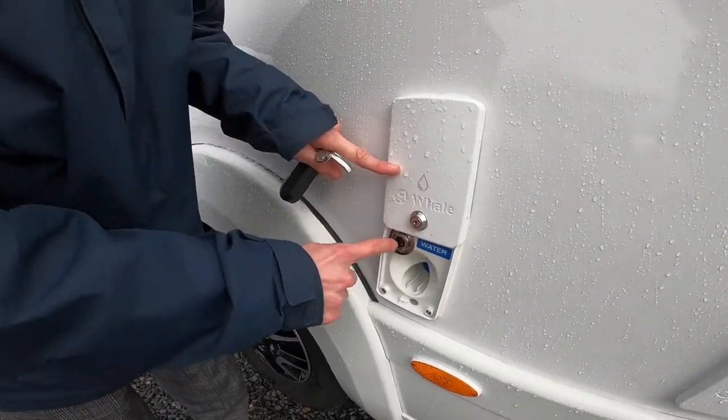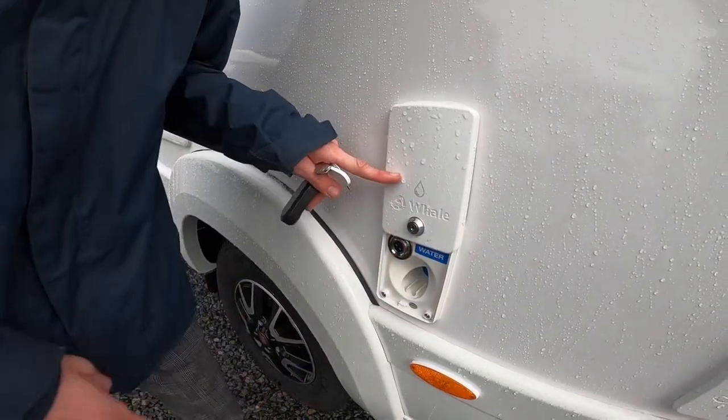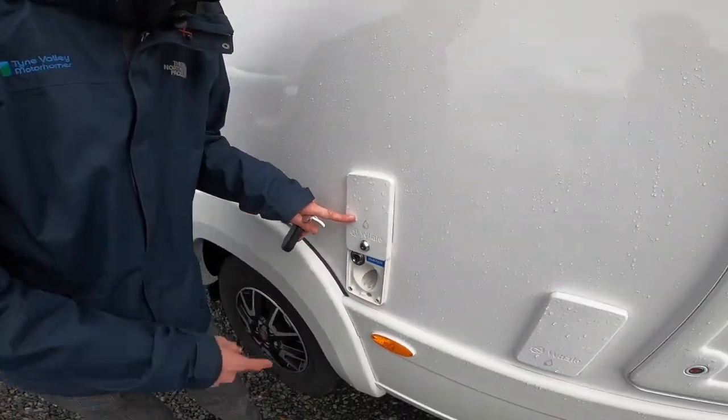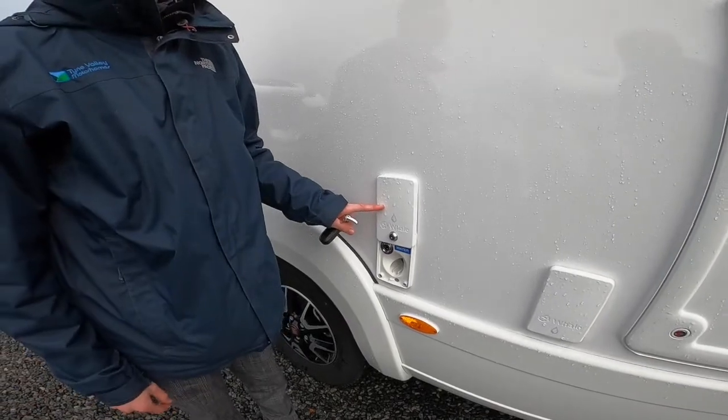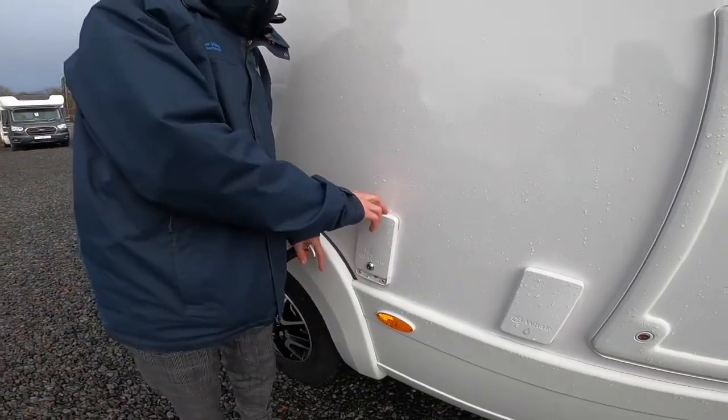If you can't get a hosepipe to the vehicle and you can bring an aqua roll or a bucket, you've got a pump there — a 12-volt feed for a pump. You put your pins in there, your tube in there, and drop your pump into the water. Then put tank fill on in the settings on the control panel, which I'll show you inside, to fill that way.